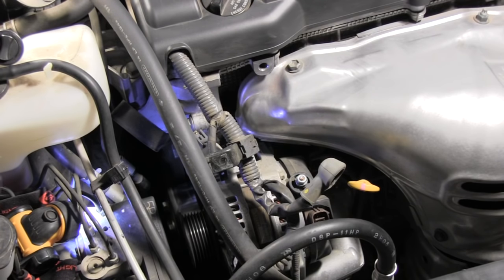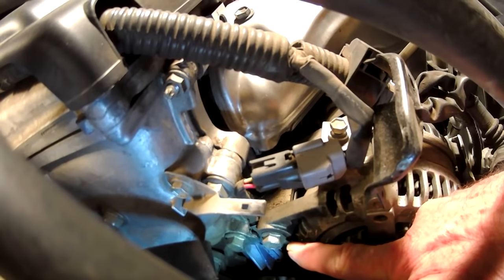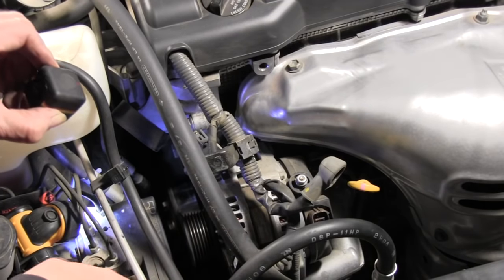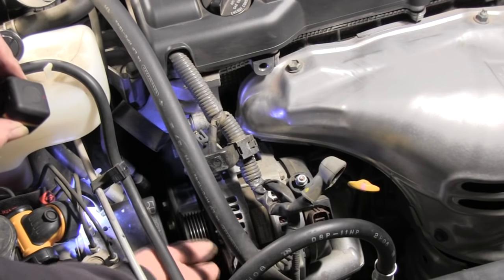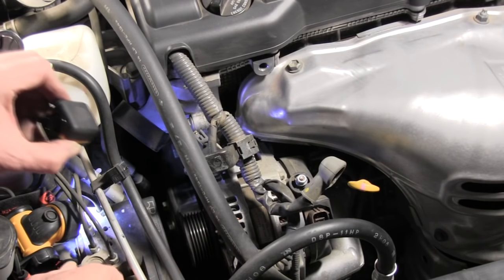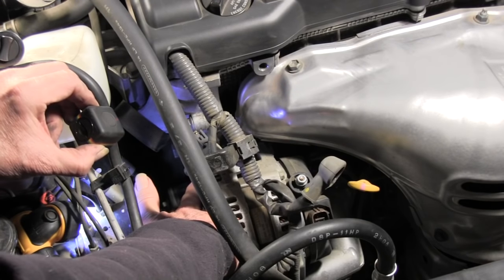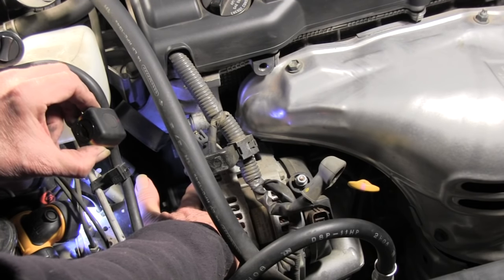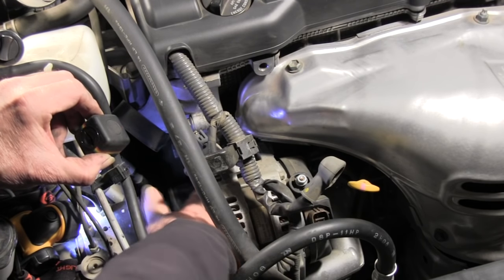There's a bolt right here and there's a bolt that's hidden from view down underneath here — back behind this part of the alternator. This one's going to be kind of hard to get to. This one takes a 14 millimeter socket, so I'm going to start trying to turn that thing off and see how tight it is.